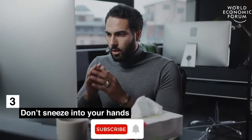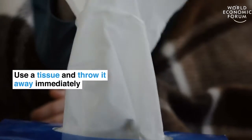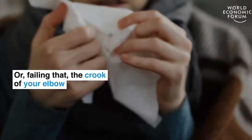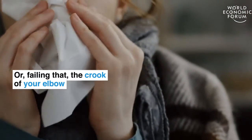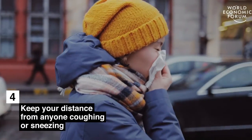Don't sneeze into your hands. Use a tissue and throw it away immediately, or failing that, use the crook of your elbow. Keep your distance from anyone coughing and sneezing.